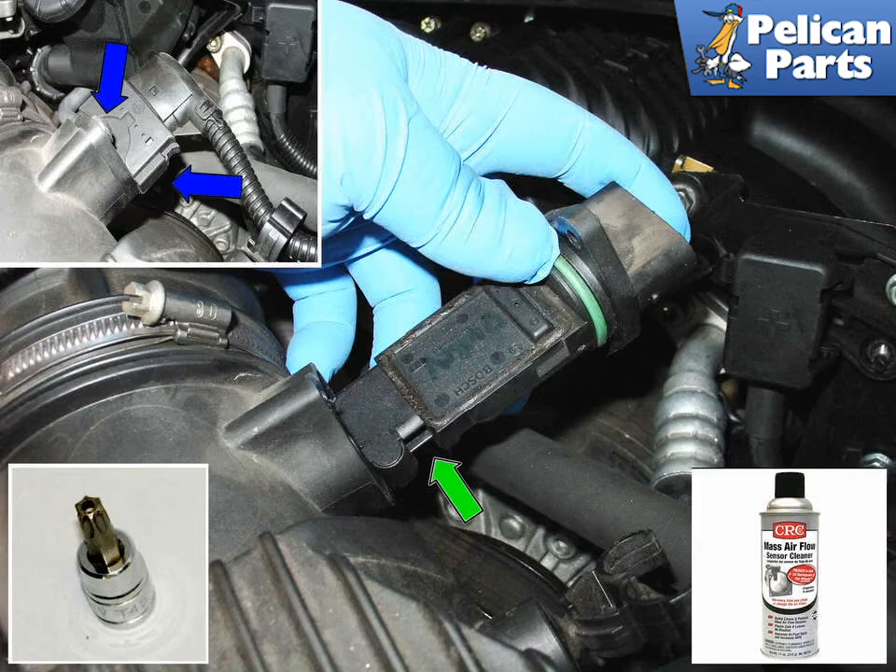Clean the entire housing area prior to installing your new sensor. Take note of the opening at the bottom of the sensor, indicated by the green arrow. The new sensor must be oriented so that the opening faces the oncoming air going into the engine.